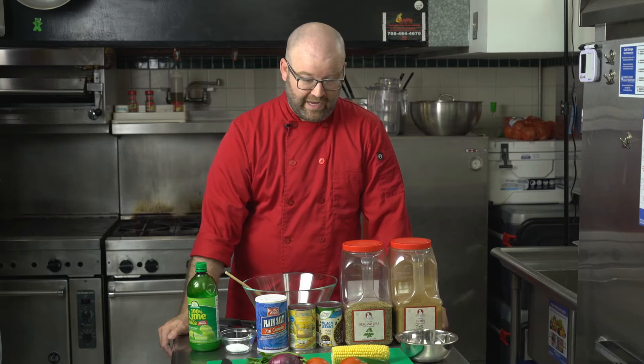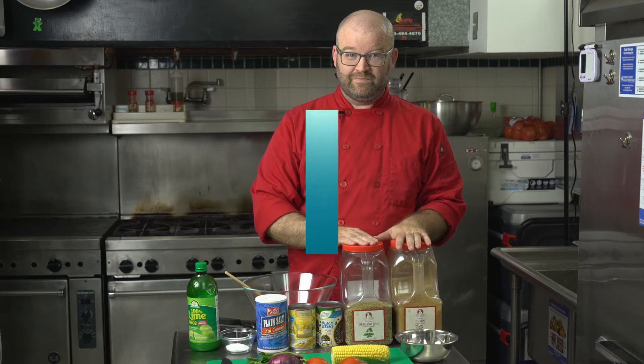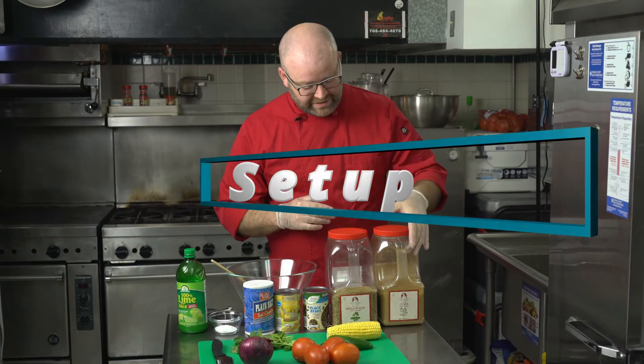We are going to make a healthy snack today — we are making corn salsa and chips. If you're watching this video and you have one of our kits, I'll go over that near the end. If you are making this with me, make sure you have the ingredients — we're going to go over them right now.